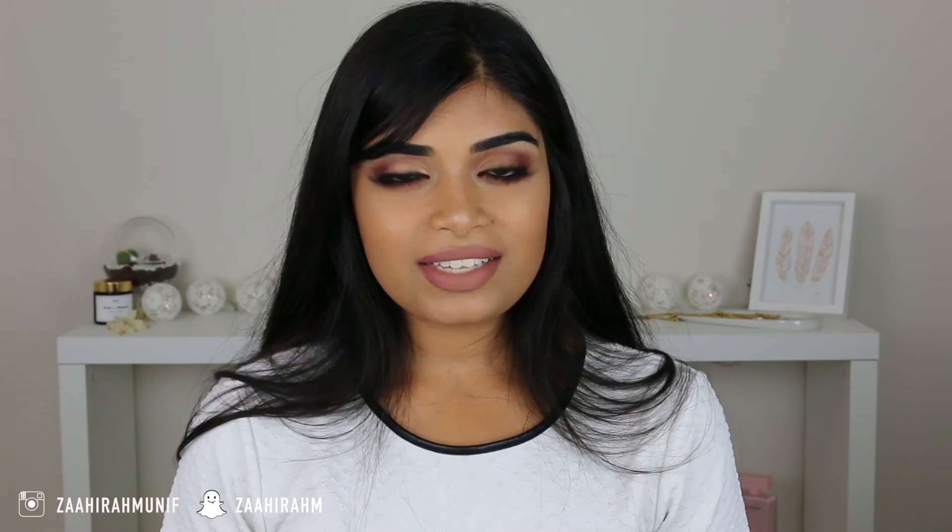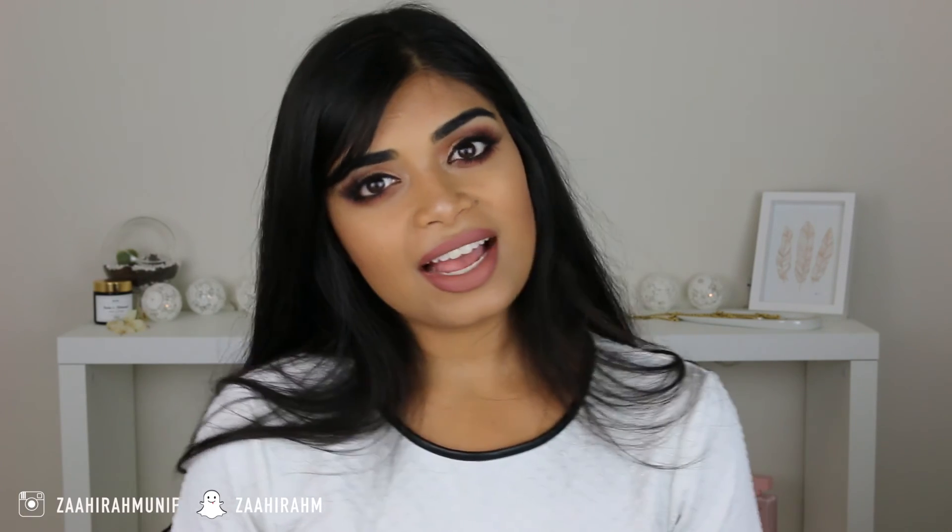So yeah, that's the end of the tutorial, and as always give the video a thumbs up. So yeah, that's the end of the tutorial. So yeah, that's the end of the tutorial.